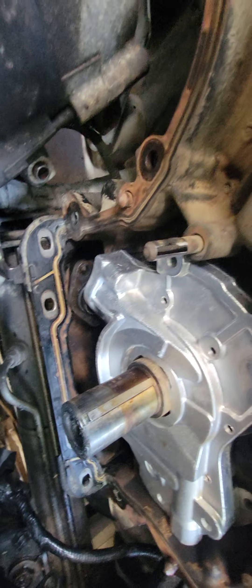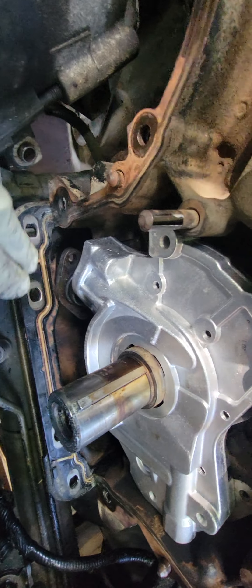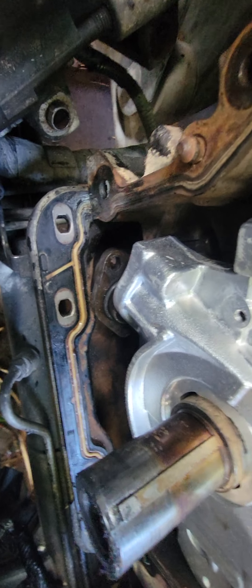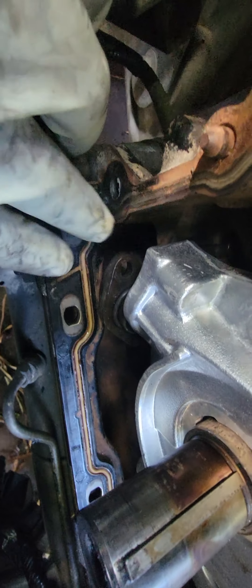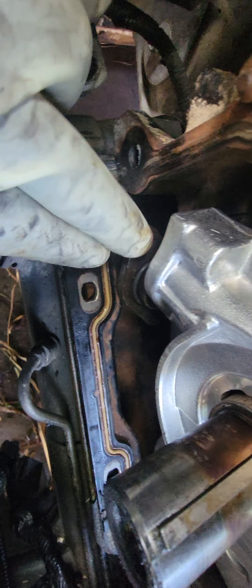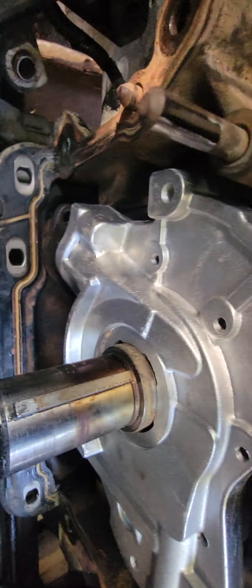Hey guys, this is step three. We've already removed all the old stuff and now we're trying to install the new components — the timing chain and the oil pump. As you can see, the oil pump pickup tube is not connected yet, but we already got the oil pump lined up. We didn't show you that on camera because sometimes when you're trying to line it up, it doesn't go in — it fights you.